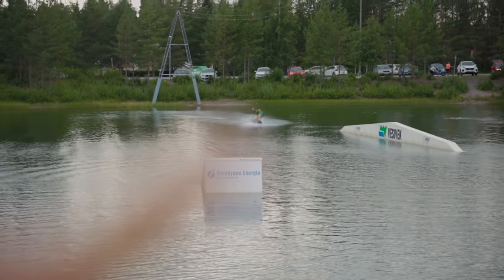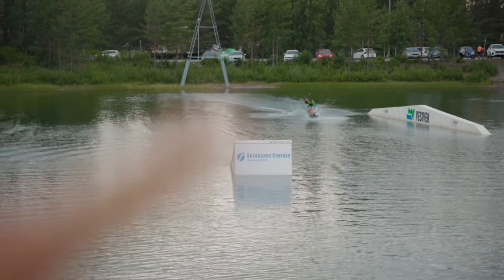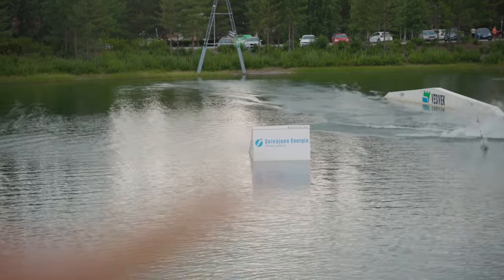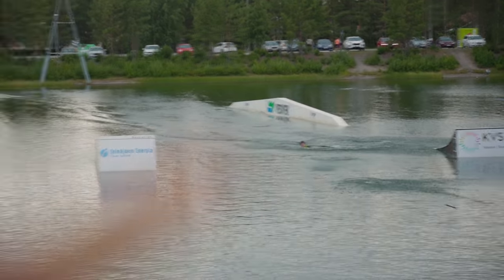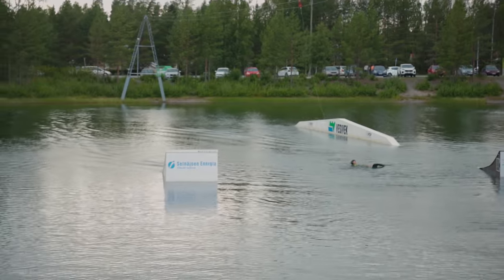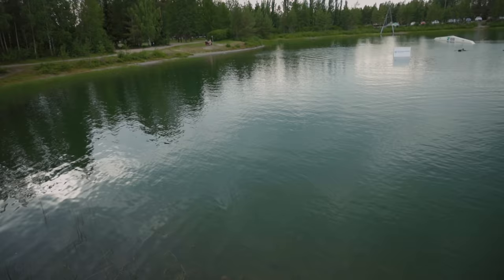So as this unknown person now demonstrates, we would first wakeboard from there to the ramp, go towards it, then jump, then land, and then everything would be fine. Except that it's really, really difficult. So we'll see how long that takes.